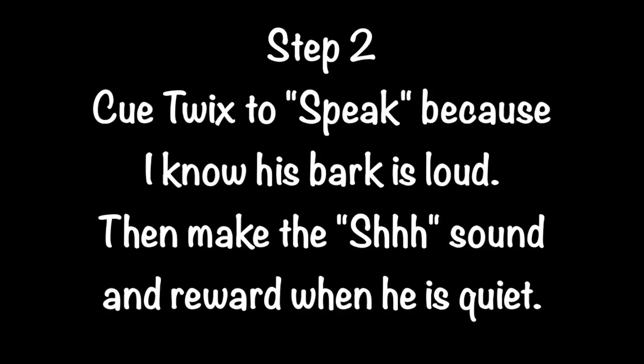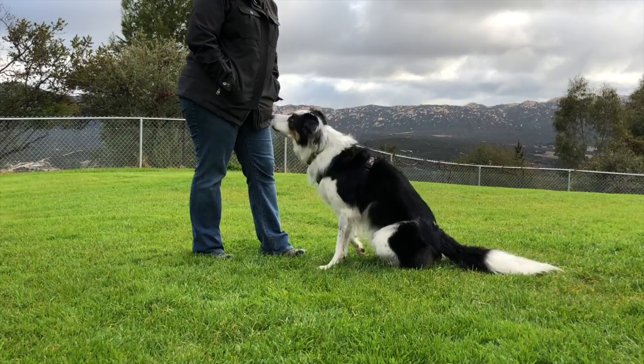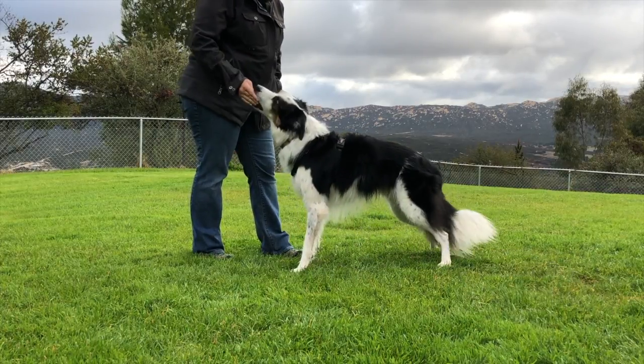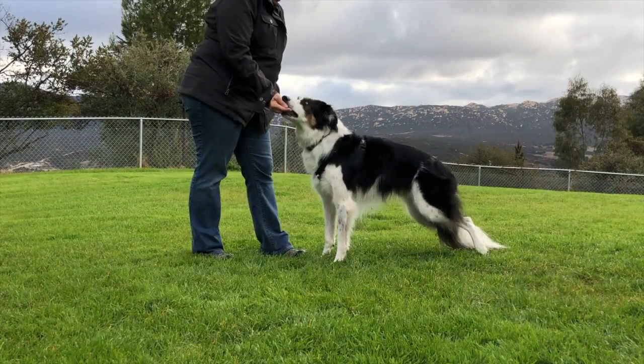Step 2. Cue Twix to speak because I know his bark is loud. Then make the SH sound and reward when he is quiet. Good job.